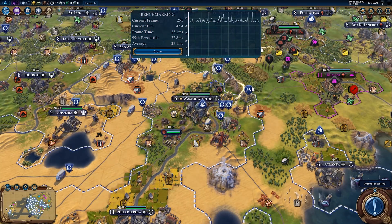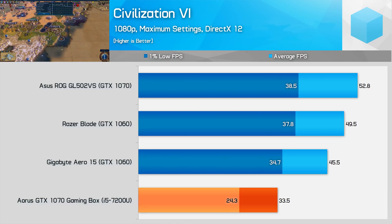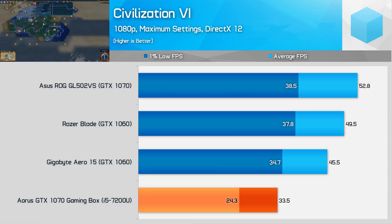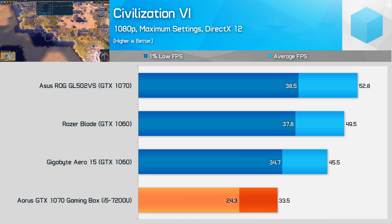Civilization 6 is another game that suffers from the CPU bottleneck. The gaming box does achieve an average frame rate above 30 FPS, but its 1% low is sub-30, which is not the case with GTX 1060 laptops. Not a huge surprise, considering even a GTX 1070 laptop isn't much better than a GTX 1060 laptop in terms of minimum frame rates in this game — it's pretty much CPU bottlenecked.